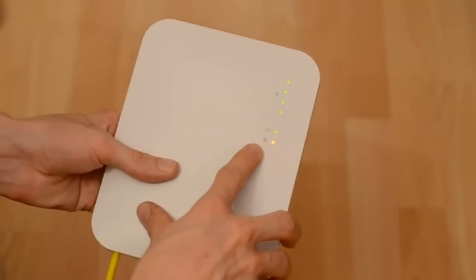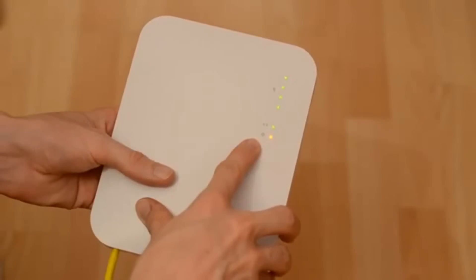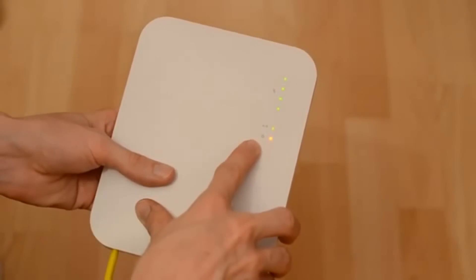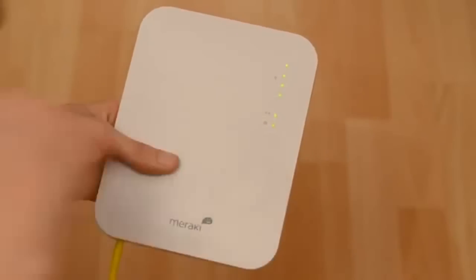Now we just need to wait for this LED here to go green, and that will indicate that the access point has registered with the cloud controller and is now ready to use. So we'll just wait for that one to flip to green and we'll be ready to go. So there we go, access point is now ready to use. In just a couple of minutes we've got the access point up and running.